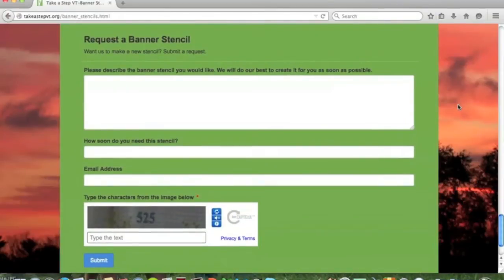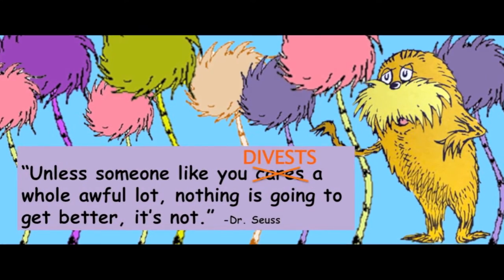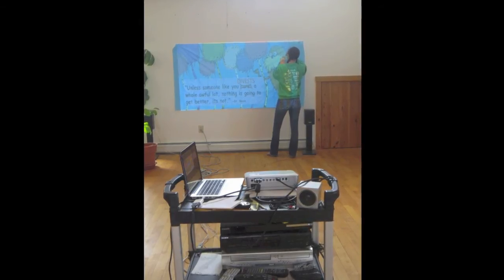If you want to request a banner that you have in mind but don't see on our website, there is a place to send in a request at the bottom of the page. When you have decided which banner you want to make, press the click here button for that banner to get a higher resolution version of that image.